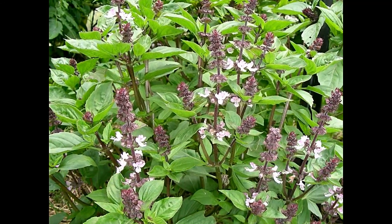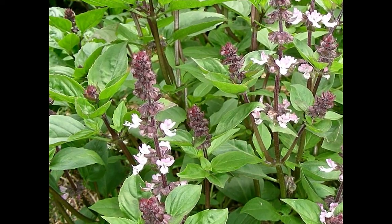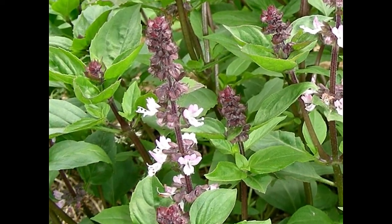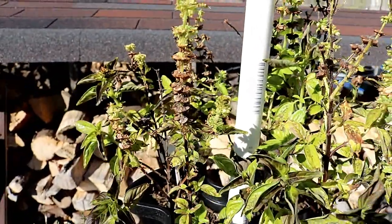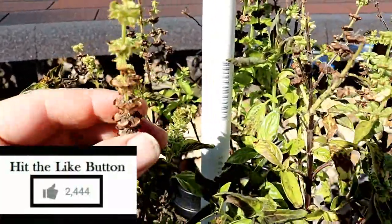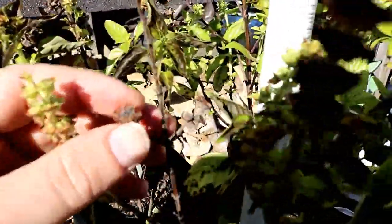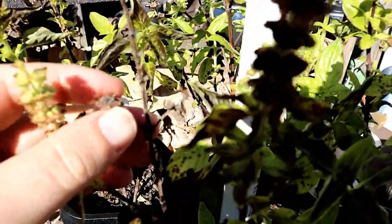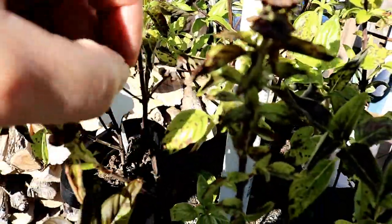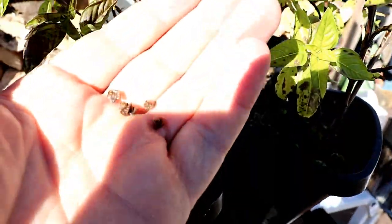The plants will end up producing small flowers later into the growing season, and it's these small flowers that you're eventually going to be going after for saving the seeds. Now that the basil plants have had all summer to grow and produce — and in this part of the video it's now fall — you'll see that many of the small flowers have started to turn brown and brittle. Once the flower is brown and brittle is when you're wanting to start saving the seeds for next year's crop, instead of having to buy more seeds.